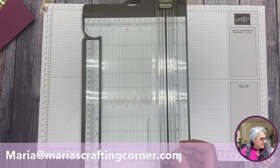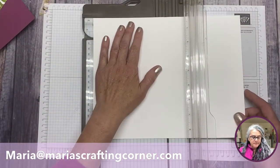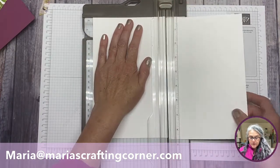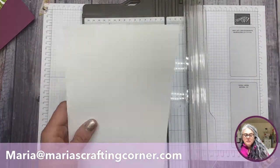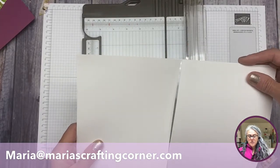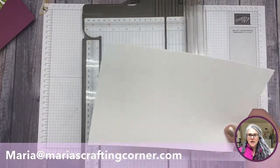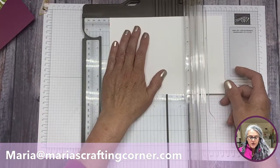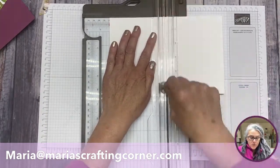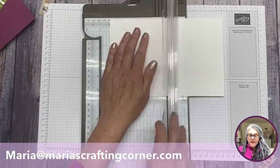I'm going to start with a white piece of paper that we'll cut at five and a half. Regular cardstock is 11 inches on the long side and eight and a half on the smaller side, so we're cutting at half of 11. We're now going to score at the half of eight and a half, which is four and a quarter, and give it a good score.